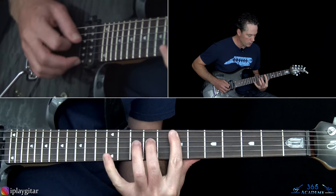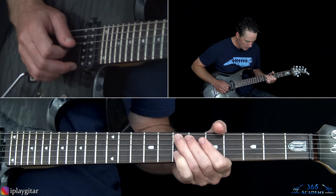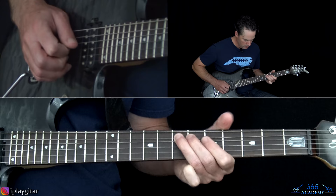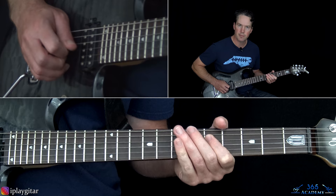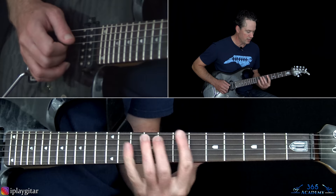The second fill in the second chorus is sliding into the 7th fret of the A string, then picking the 5th fret on the D string a few times with some harmonics, and then back to that E at the 7th fret of the A string, and then the same thing repeats.